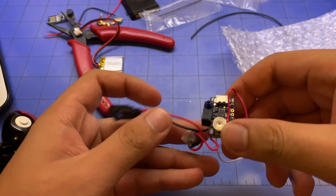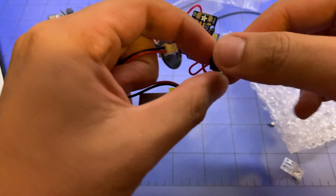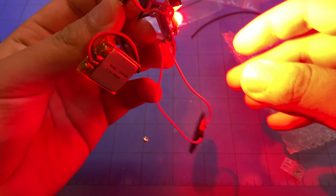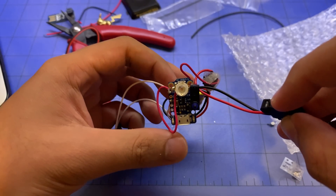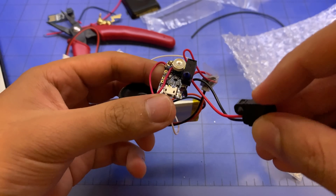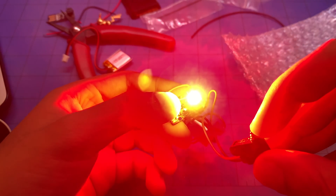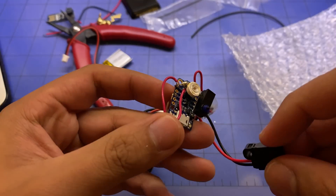Finally got it all wired up, let's do a test. There's a power slot — all right, sick, so the LED works. And there's the stop switch, so this will be held down when the Pokeball is closed. When it opens, the light is released and then you can click the top of it, and the Pokeball sound comes on — sick.